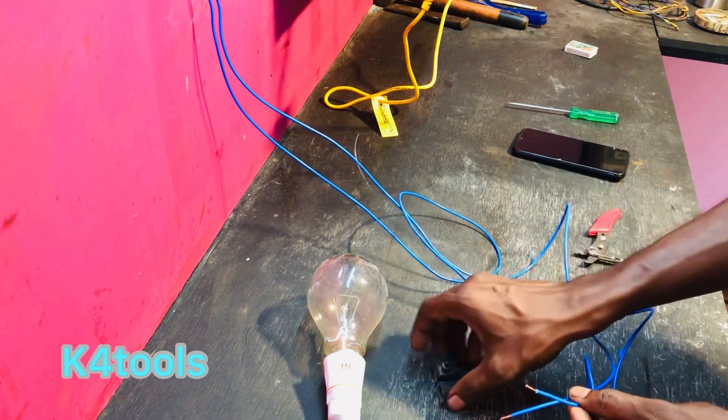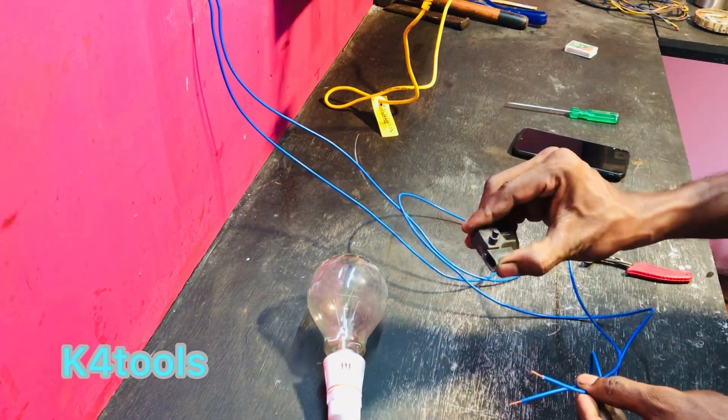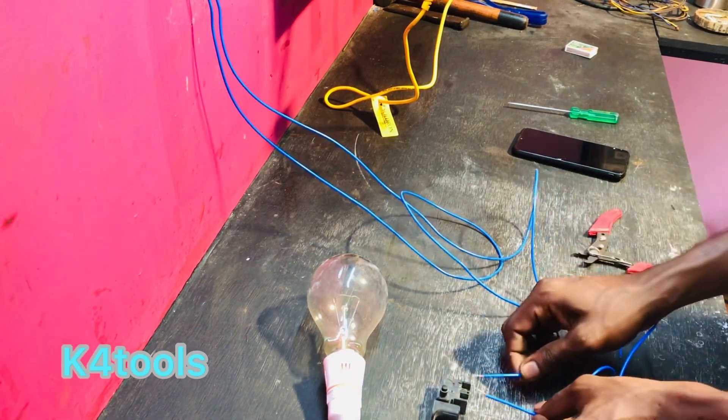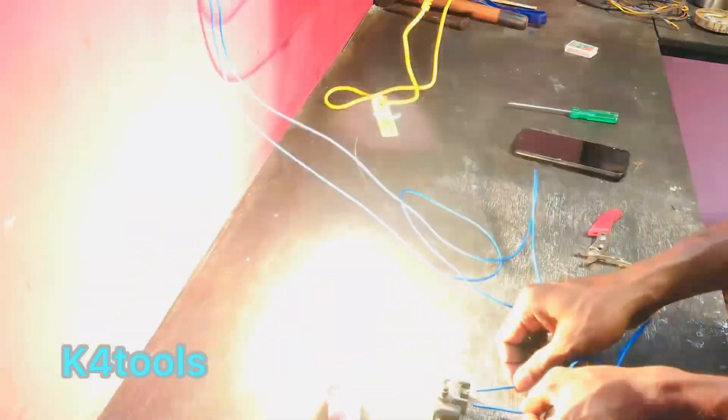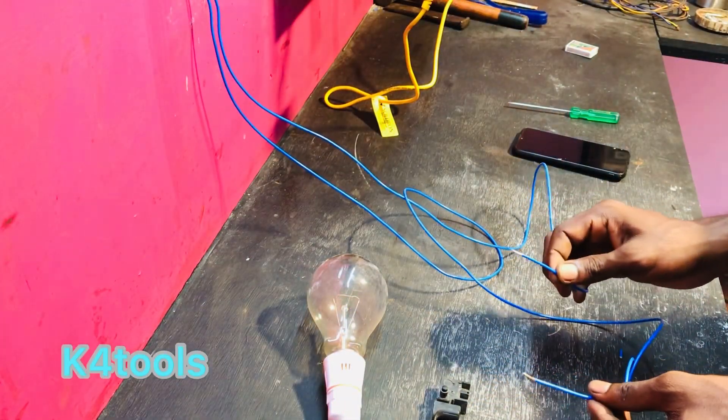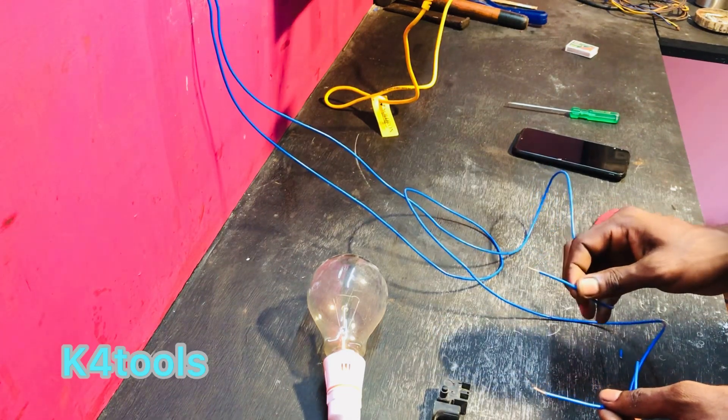We will press the red button and show it. Now, the switch connects to the red button. We are doing the right meter. Let's check it out.